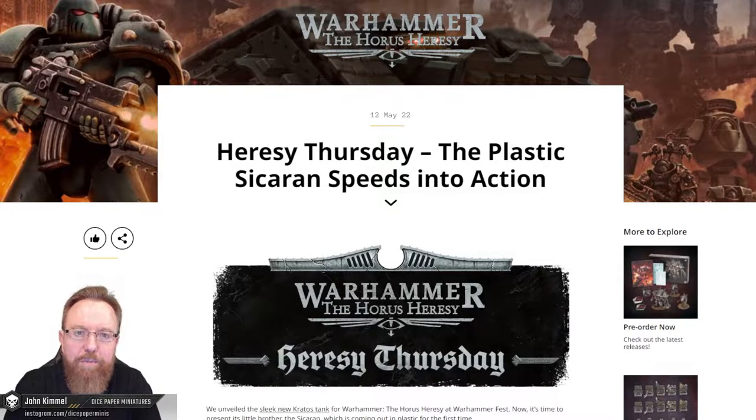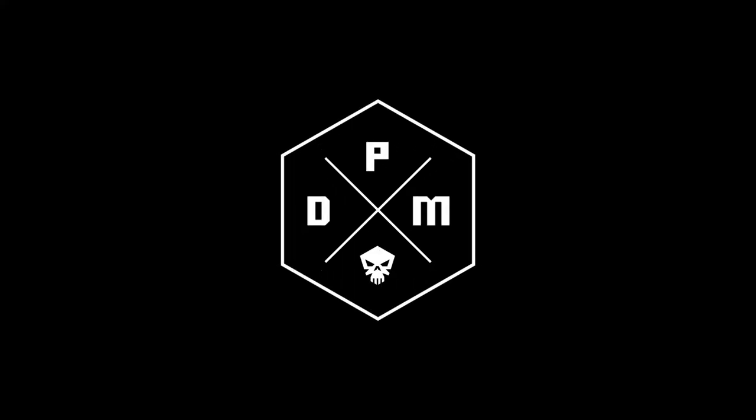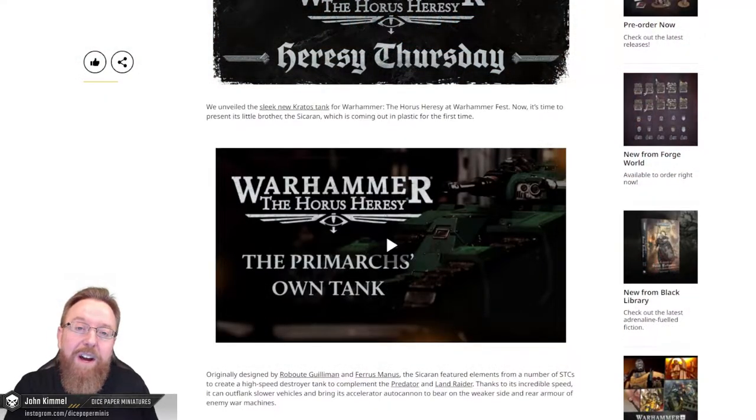Hi, I'm John, and welcome back to Dice Paper Miniatures. Well, it's Thursday, so it must be Horus Heresy Preview Thursday. We have a cool new vehicle preview for today, so let's begin. For today's Horus Heresy Preview, we have a new plastic Sakaran tank model. Let's go ahead and start with this new video.